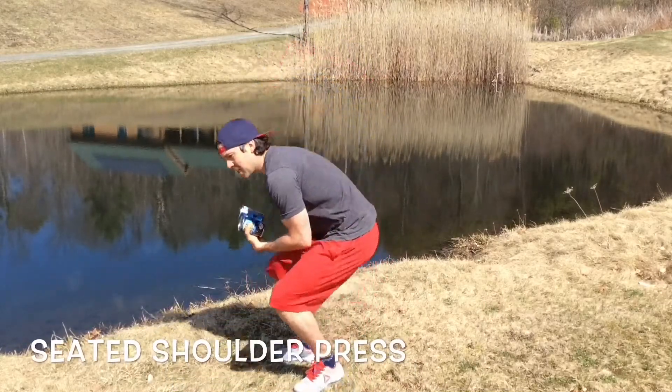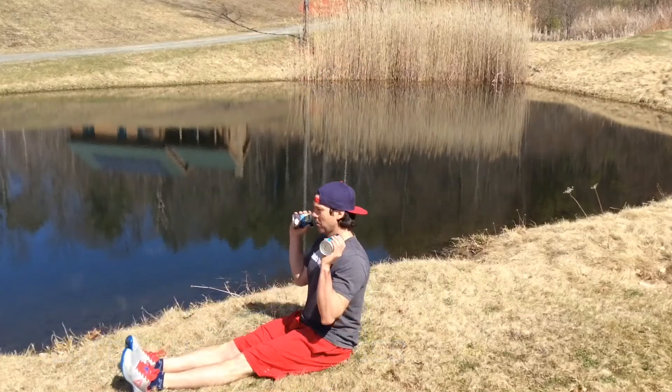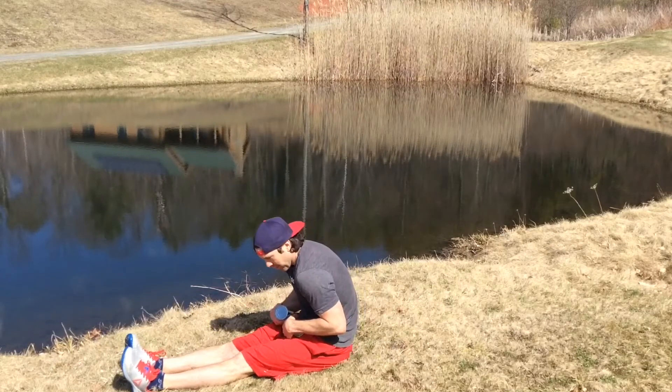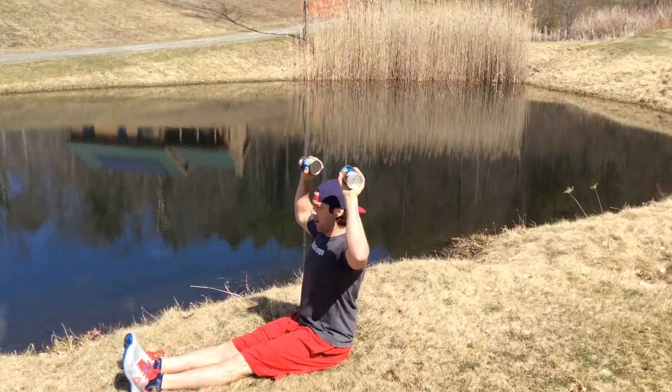The first movement is called a seated shoulder press. You're going to take the cans and press them overhead. Keep your body nice and straight — we don't want to sag, we want to be up nice and tall. All the way up, all the way down.